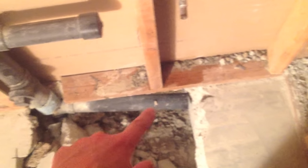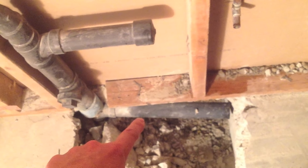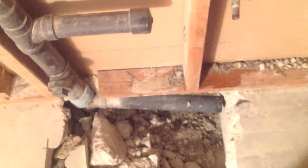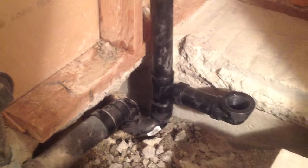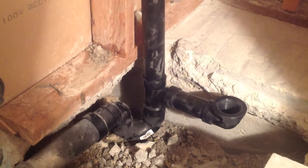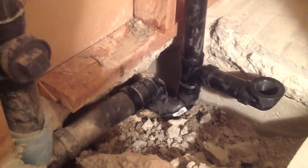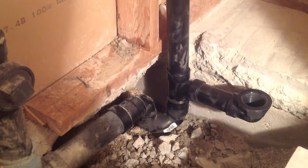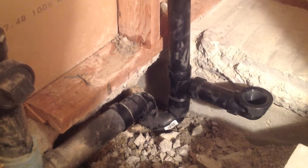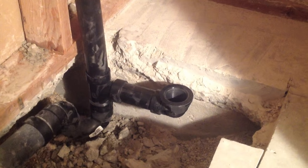I need to go a little bit more than that so I have enough room for a coupler to go on there. I sawed off the pipe at the 21 and a half inch mark so I know I've got my distance from the wall measured accurately.